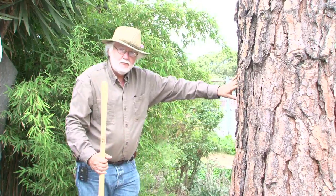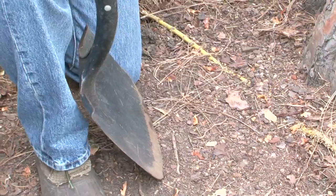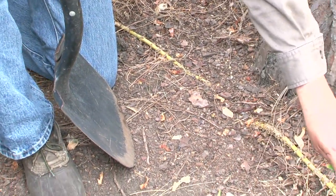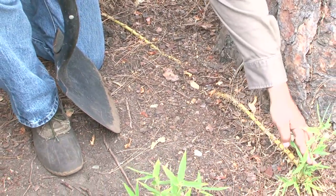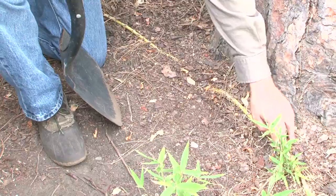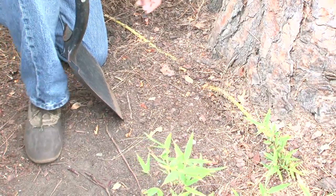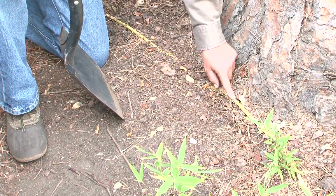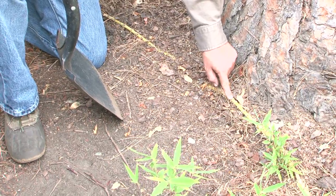From the stand of bamboo behind me, we have this runner that has come out, extending all the way out here with two clumps of bamboo already started. The easy way to do it would be simply to take this one plant, cut it off on either end, dig it out and plant it. If you wanted to have many plants of bamboo, each one of these bumps along the runner are nodes. Each node will produce a plant.